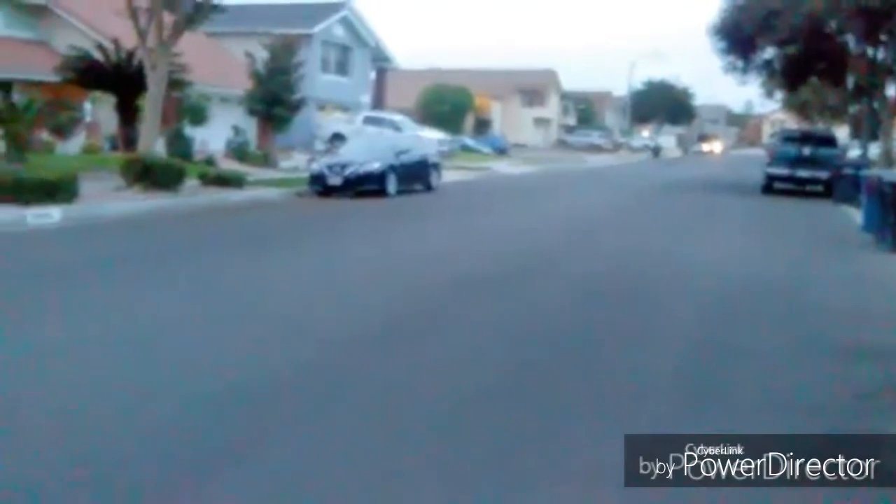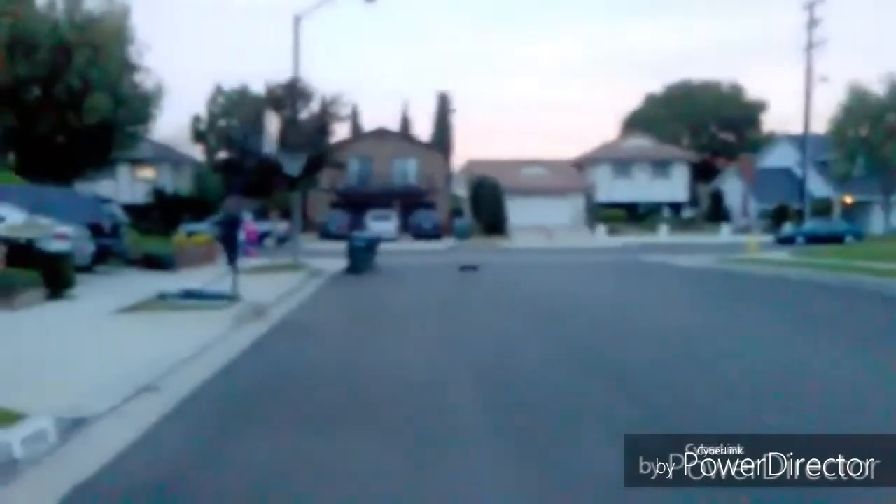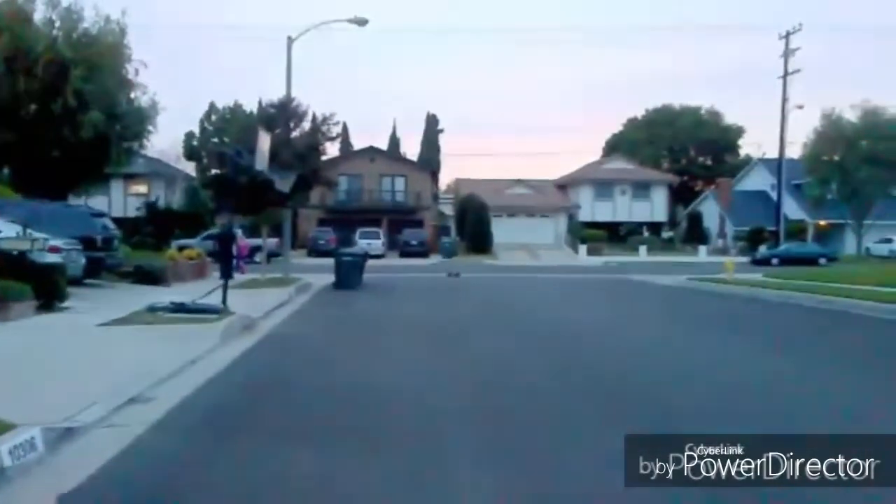Top speed is awesome. Unfortunately, I wasn't able to top out at the high speed of 65 miles an hour which it says on the box, but I did hit a good 50 miles an hour, which gives it the perfect score of 25 points.